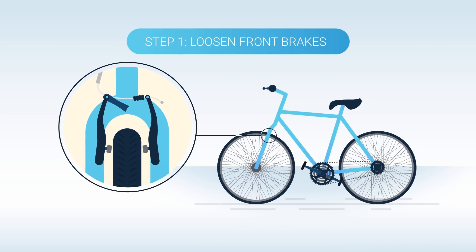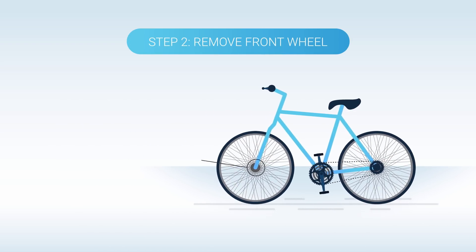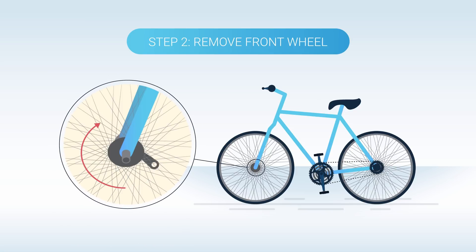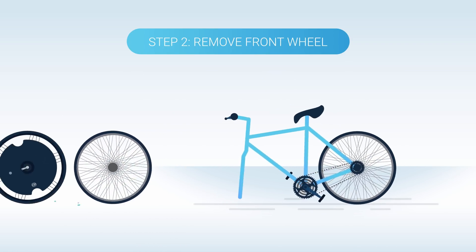Start by loosening your bike's front brakes. Next, we'll remove your bike's old front wheel. Loosen the quick release lever 180 degrees and twist counterclockwise until loose. Hold the wheel and lift up on your bike.